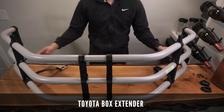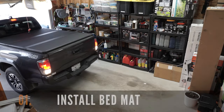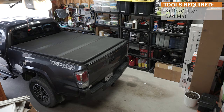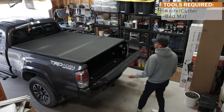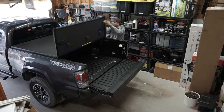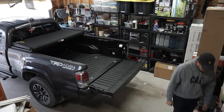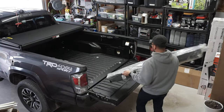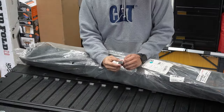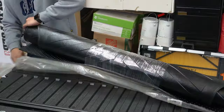Please note that I got this bed extender used so your packaging may be slightly different than mine. Let's start by installing the bed mat on your Toyota Tacoma. This will be an optional step for those who don't own one. Even though bed mats are typically not very thick, this may still affect your OEM bed extender alignment. I got the OEM bed mat from Toyota but there are many aftermarket alternatives out there.